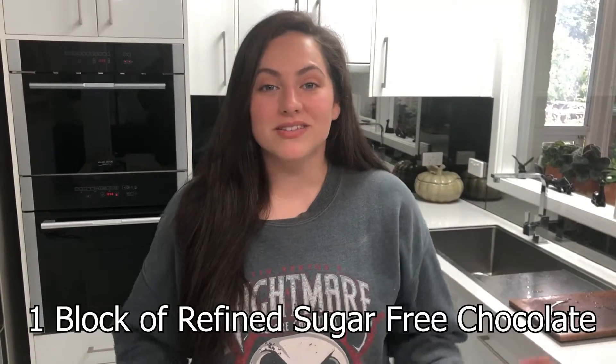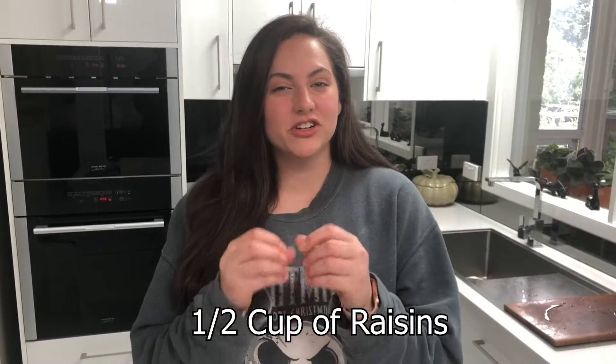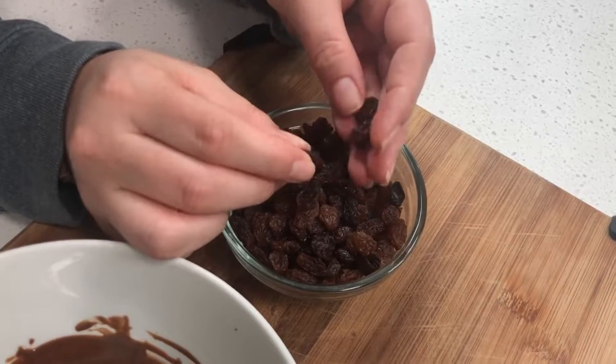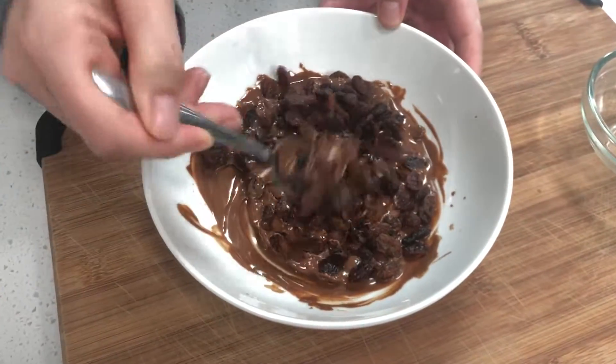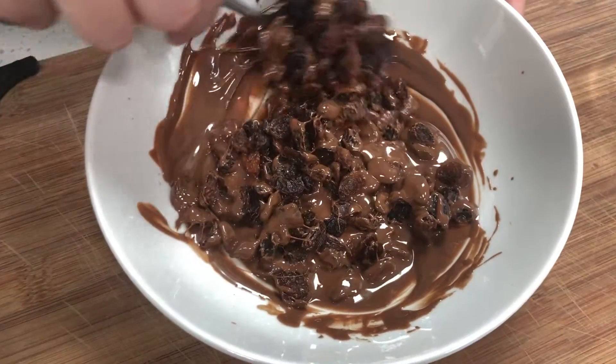First step, you need to melt down your chocolate so it's nice and silky. Then you'll want to take your raisins — make sure you've broken them up first so they're just individual pieces, not all clumped together. And then you're going to pour them straight into your chocolate and give them a nice stir with your spoon until they're nicely coated.